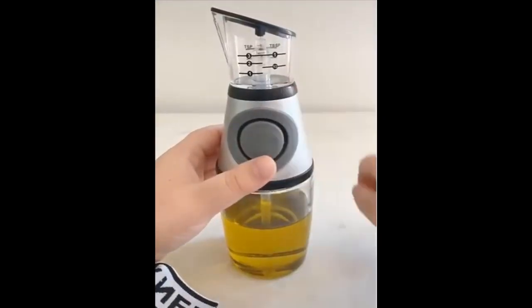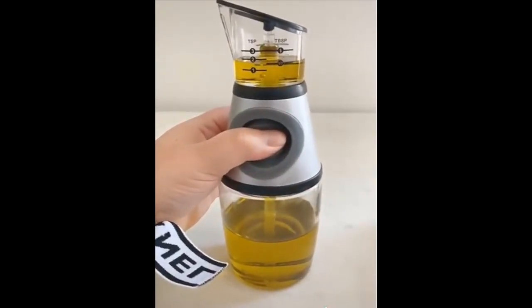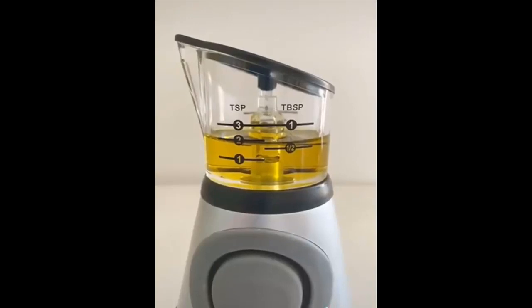First up is this bottle for oil or vinegar that actually measures out the product for you. The top portion fills up with liquid as you press and you can stop it when you reach the measurement you need. And last up is this trash can you can clip to your cabinet for easy cleanup while you're cooking.